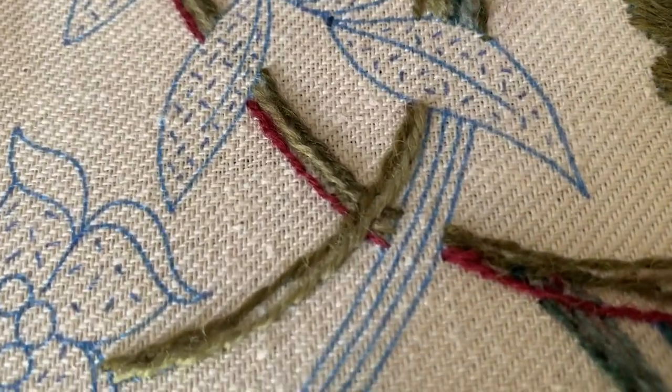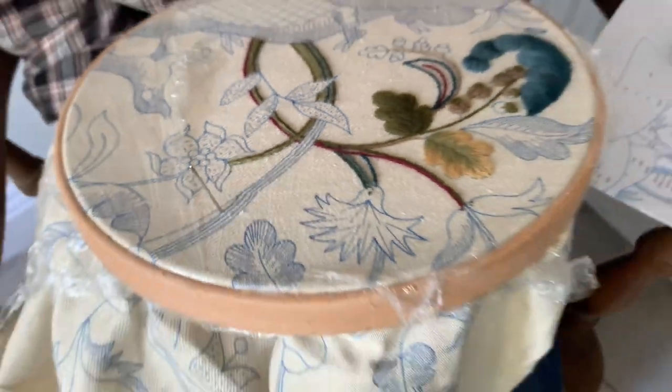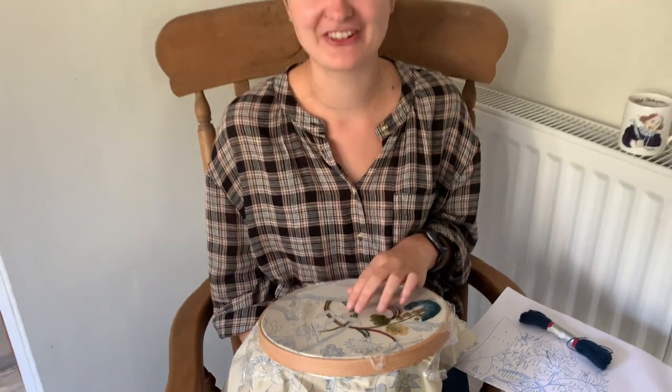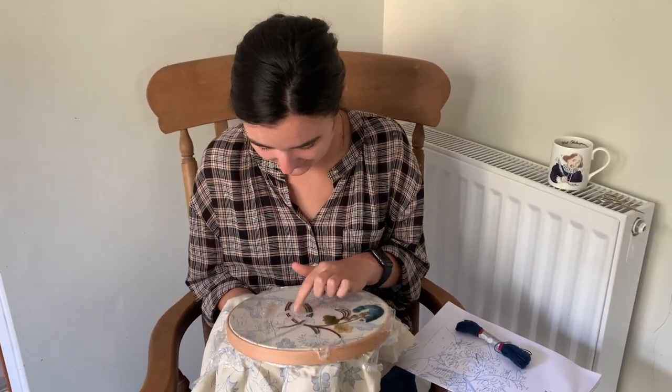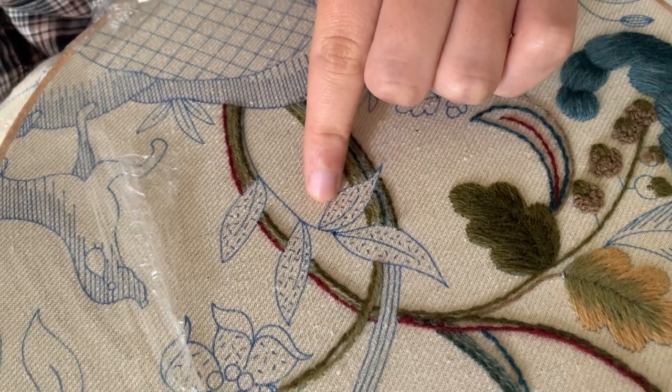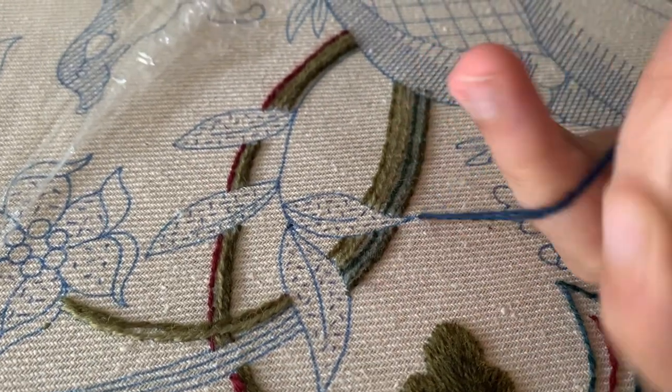Today we're sticking with crawl stem stitch for another day and we're going to do some of these leaves just in here, so we'll almost have a finished segment, which will be quite nice. Let's get started.